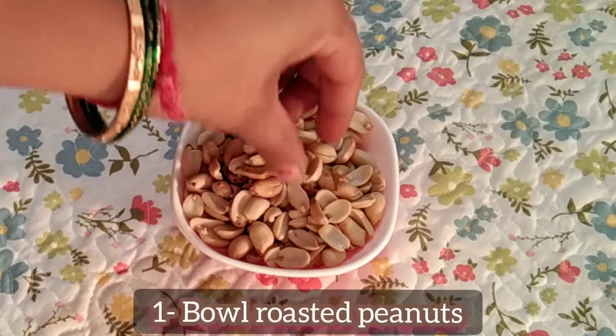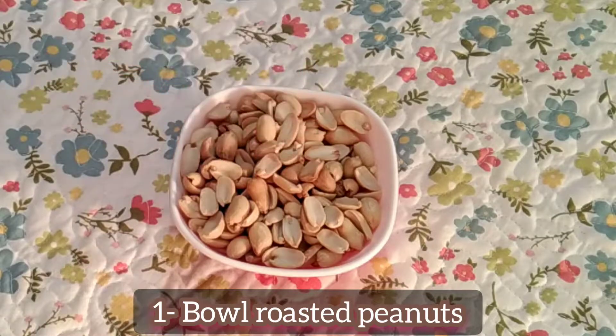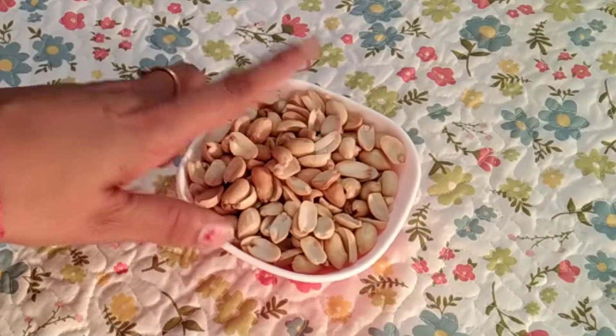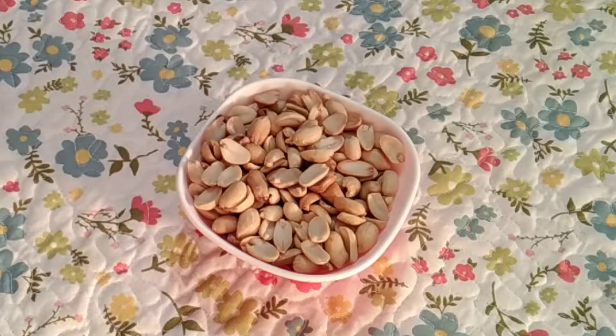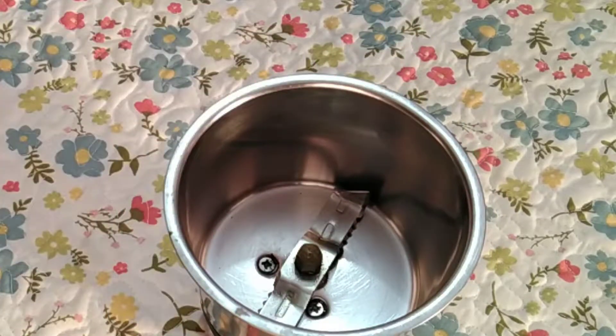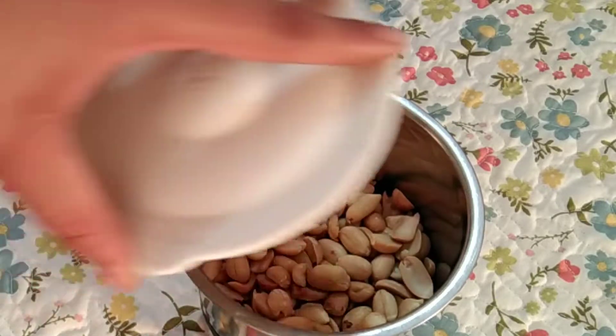I am going to use moufli — peanuts. This is roasted moufli. If it is not roasted, you can take plain moufli and roast it. Now I will add it in a grinding jar, a little bit at a time.